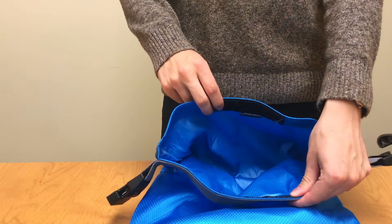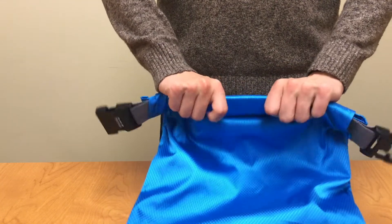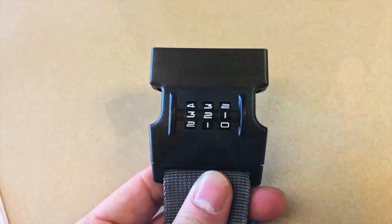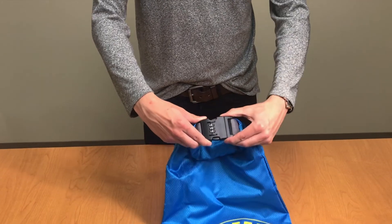When you are ready to use your backpack, seal the opening and roll down the top three times away from the straps. Check to see that your combination is properly aligned, then fasten the buckle. Note that it will only close if your combination has been entered correctly.